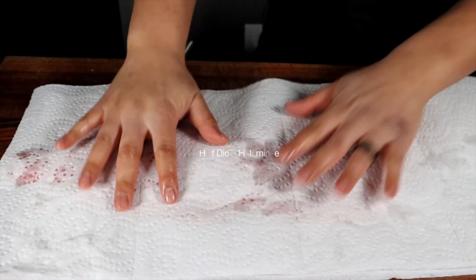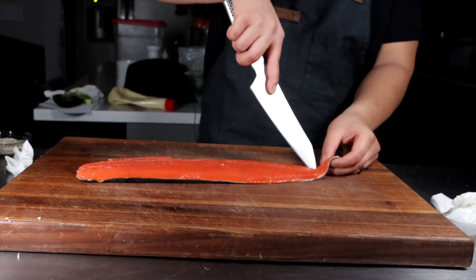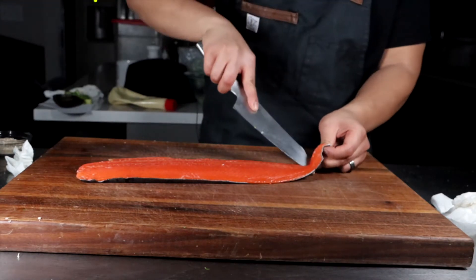We have some sockeye salmon. We're just going to blot it pretty dry, and then we're going to half dice it and half mince it.